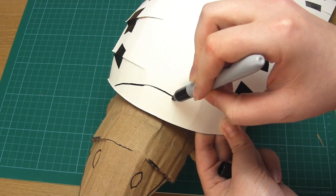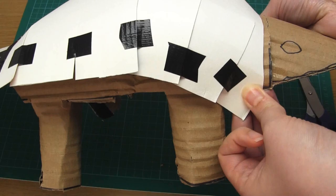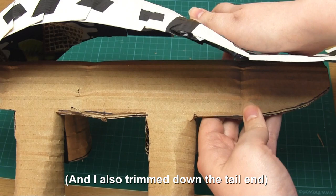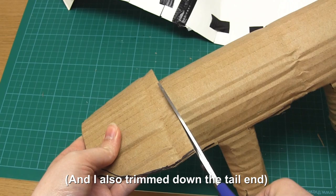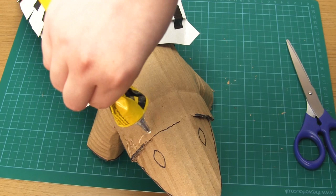Then cut an arch out of the front of this card section so it will fit better around the neck. Add this card shape onto the cardboard body and secure it in place.